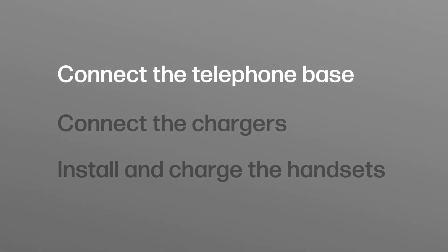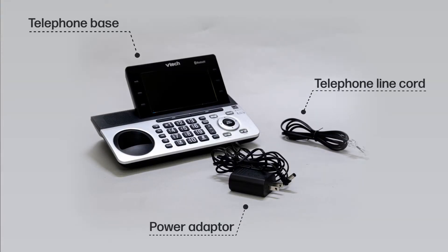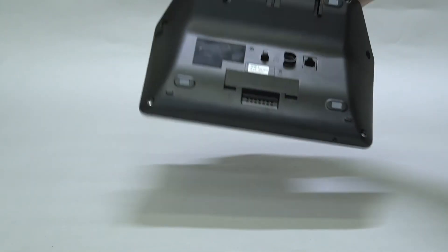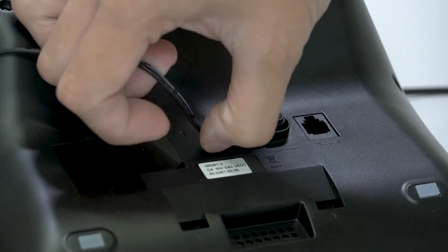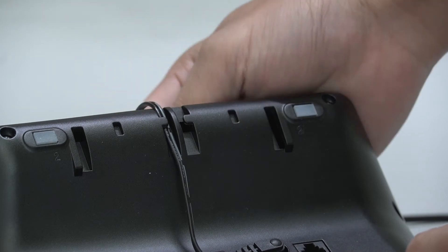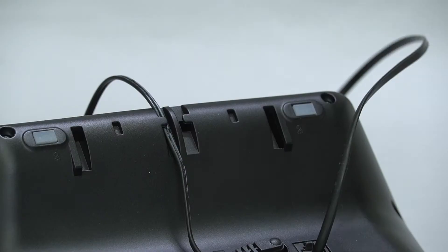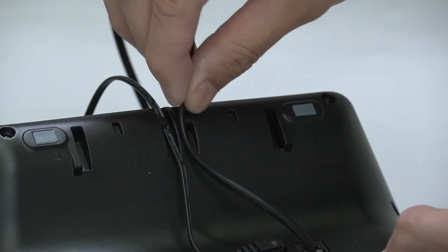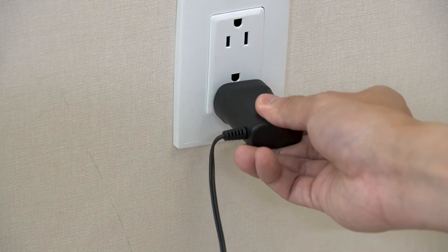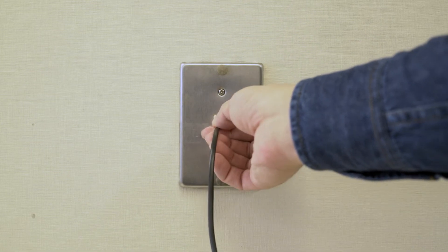To connect the telephone base, you will need the base, the telephone line cord, and the power adapter. First, plug the telephone line cord and power cord to the jacks firmly. Fit the wires with the slots on the surface. Then plug the power adapter to a power supply and the telephone line cord to a telephone wall jack.